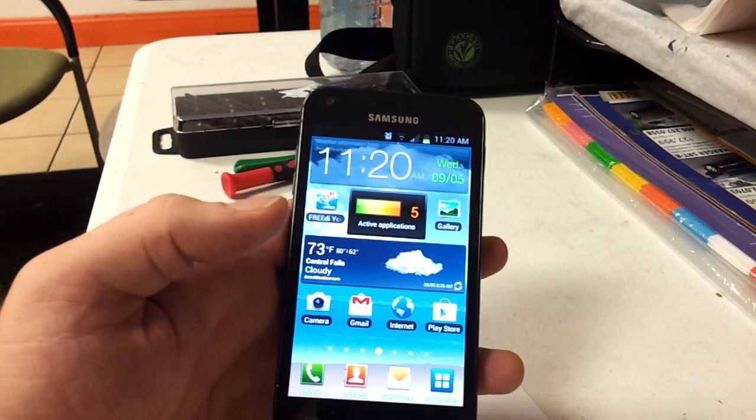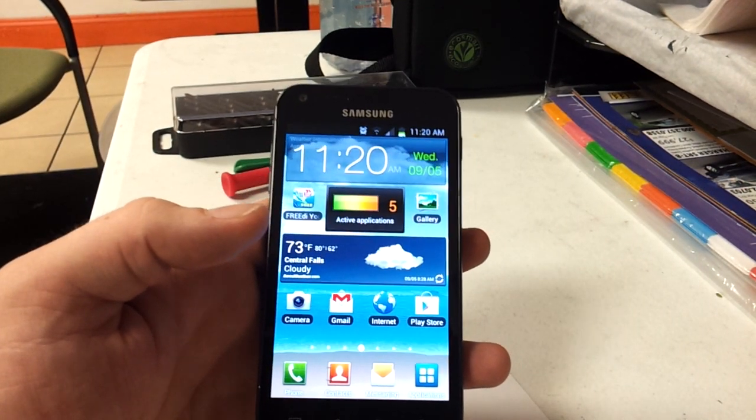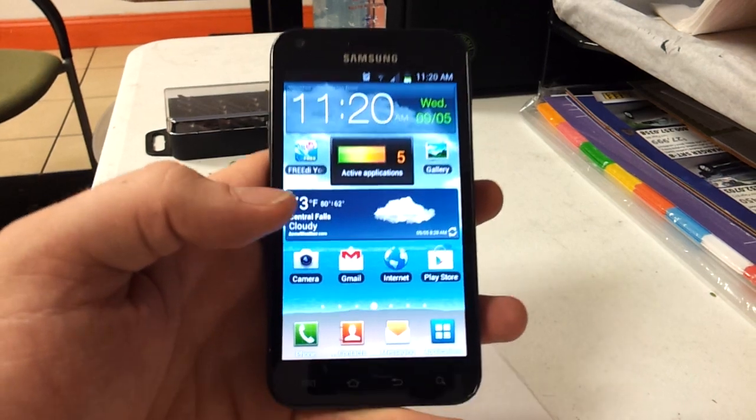This video is on how to set your face lock on Android 4.01, or Ice Cream Sandwich.